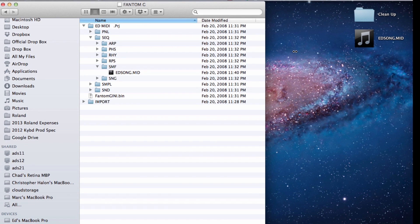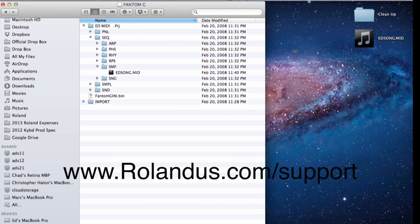So I hope this has been very helpful for you guys. If you have any other questions, please reach out to us at Roland. You can reach us at www.RolandUS.com/support. Take care.